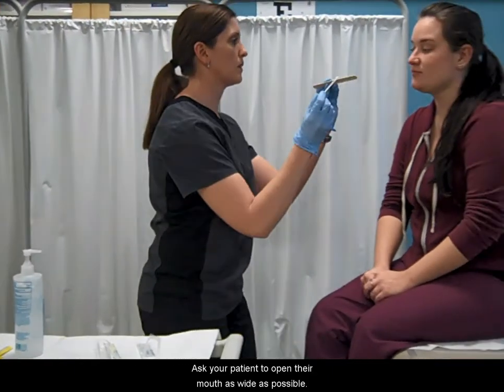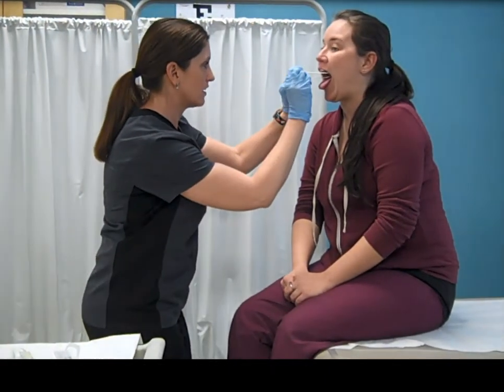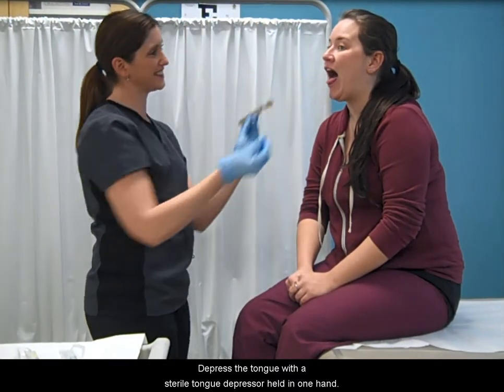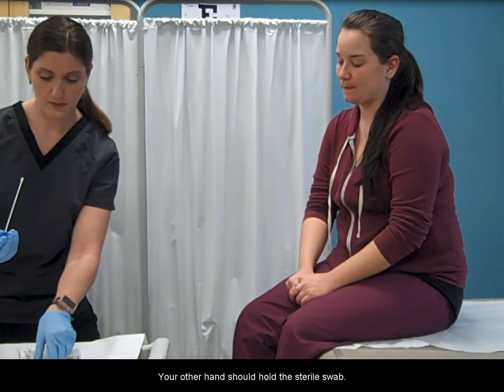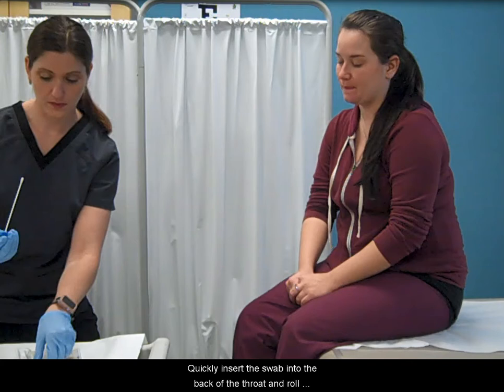Ask your patient to open their mouth as wide as possible. Depress the tongue with a sterile tongue depressor held in one hand. Your other hand should hold the sterile swab. Ask the patient to say 'ah' to assist depression of the tongue. Quickly insert the swab into the back of the throat and roll over the tonsils.